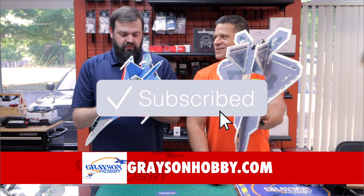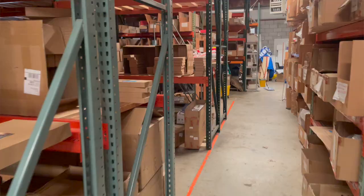Where do I get these jets? These can be purchased at GraysonHobby.com, or if you're in the Loganville, Georgia area, come by the shop and get them in person. Nothing drop ships — everything is located right here, so when you click the checkout button, it ships right from Loganville, Georgia.